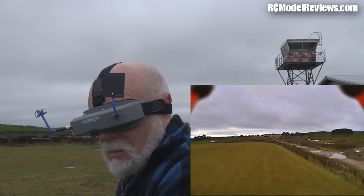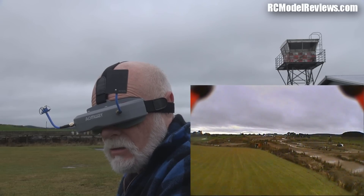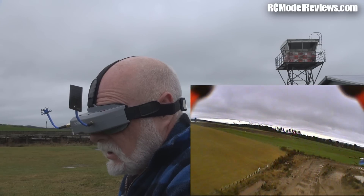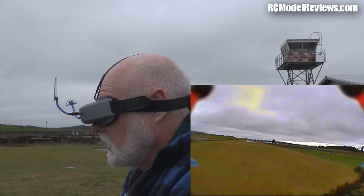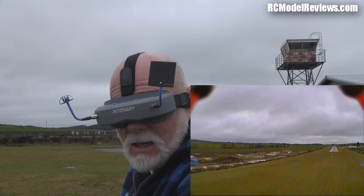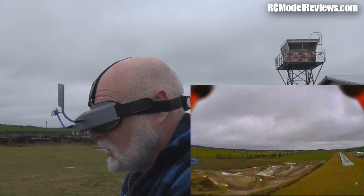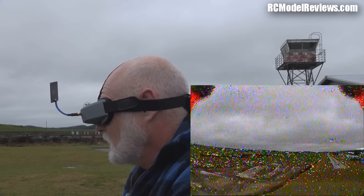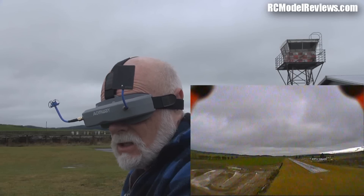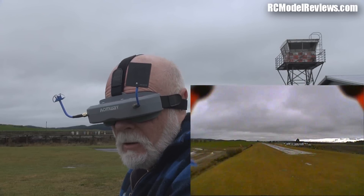Starting to get a bit of snow on the picture - just going a bit further, might get an RSSI warning soon. Okay we're way over here. I'm turning my head away - we've got a snowy picture. Turn it back - it's still snowy. This patch antenna is doing nothing. Looking towards the quad - still snowy. Turn away - it's just the same. The patch pointing straight at it, making sure we get the up and down - it's like this patch is doing nothing.